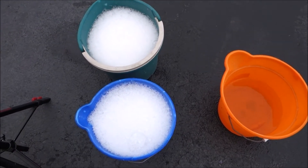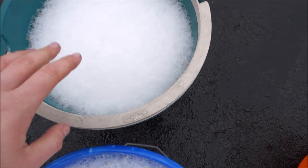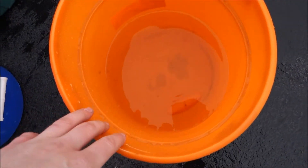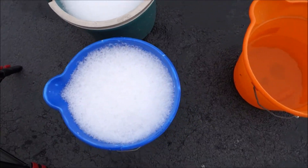Alright, so when I wash my car, I use three buckets. I use this one for the body, this one for the wheels, and then this is just plain water for rinsing. Alright, let's get started.